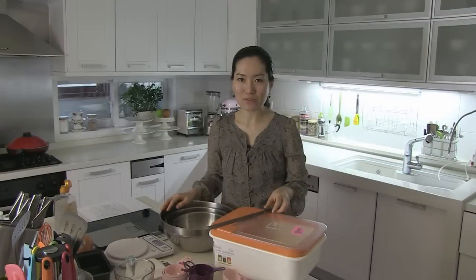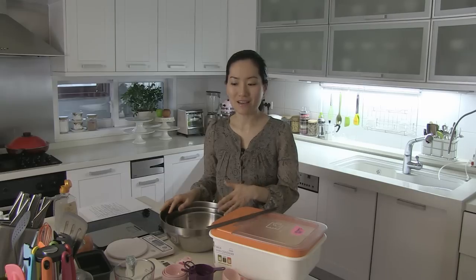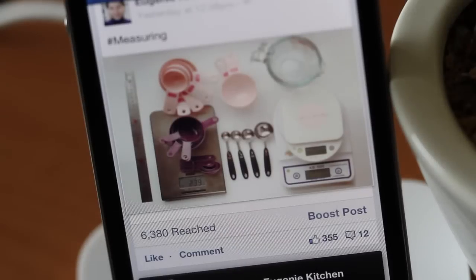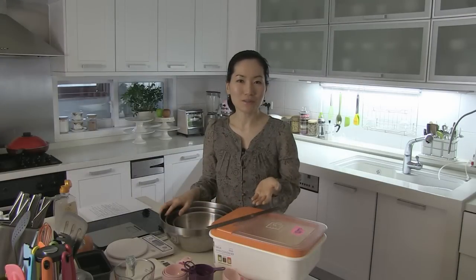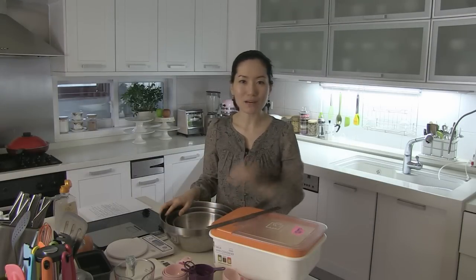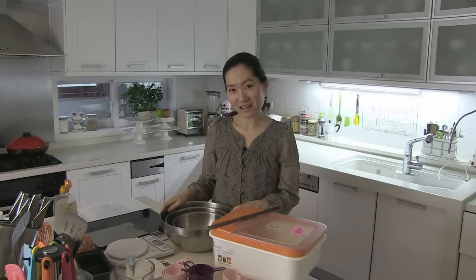Proper measuring is very important for successful cooking and baking. And buying measuring cups and spoons is a very good investment. Plus, they are not expensive at all. Today it was cooking basics. And tomorrow it's egg rolls — get my weekly schedule at Instagram, Facebook, and EugenieKitchen.com. Thank you for watching. Bye for now.